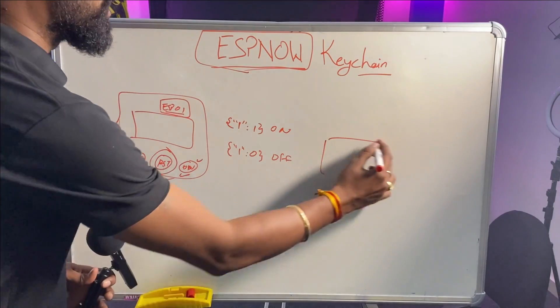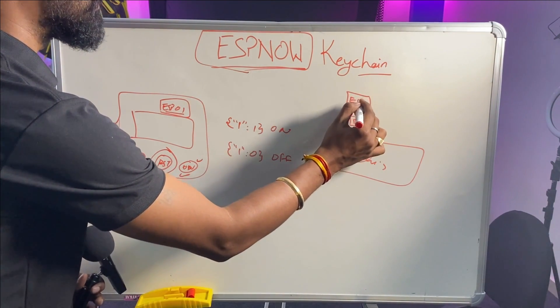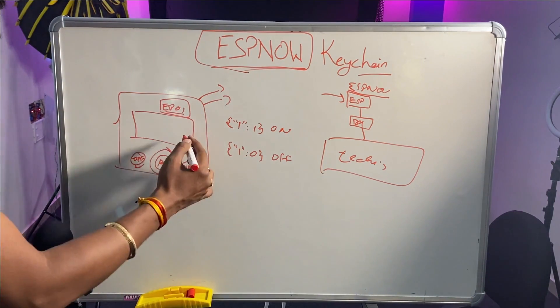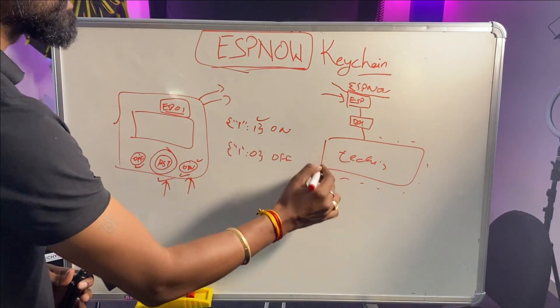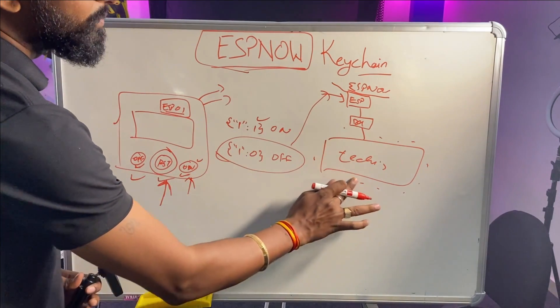To make it last longer, we programmed it for deep sleep mode. To wake the device from deep sleep, we need the reset button. So to turn the Techie SMS board on or off: first, the board is controlled with a relay connected to an ESP device running on ESP-NOW protocol. To use the keychain, press the reset button to wake the device, then press the on button to send data that turns the board on. To turn it off, press reset then the off button.